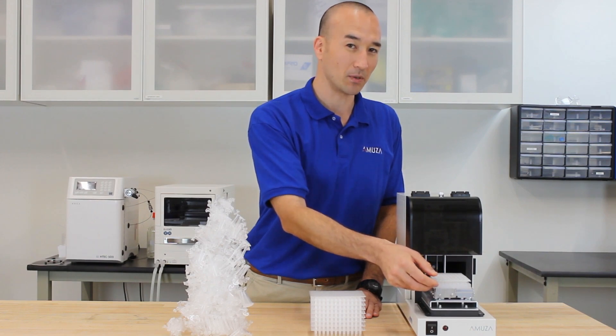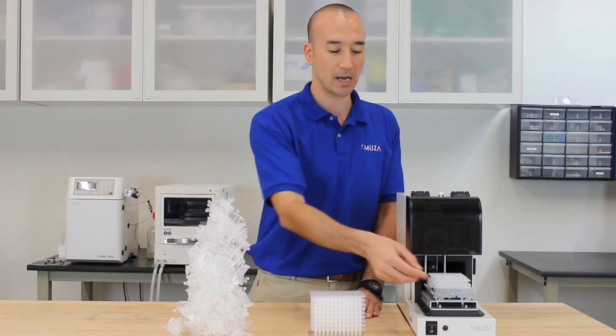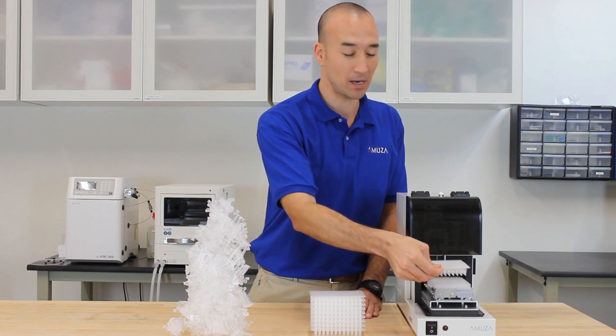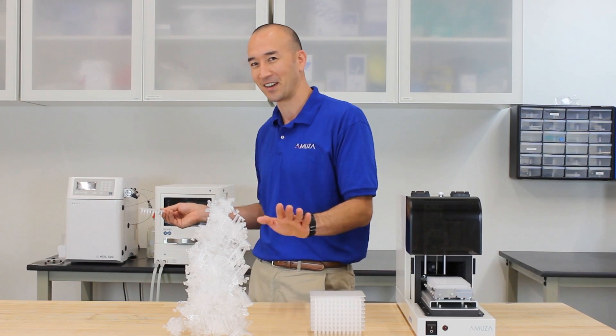Next, when moving your samples, with individual tubes you have to move each and every single one. With a 96-well plate, it's all in one piece — you pick it up, you put it in your auto sampler, and again, done.